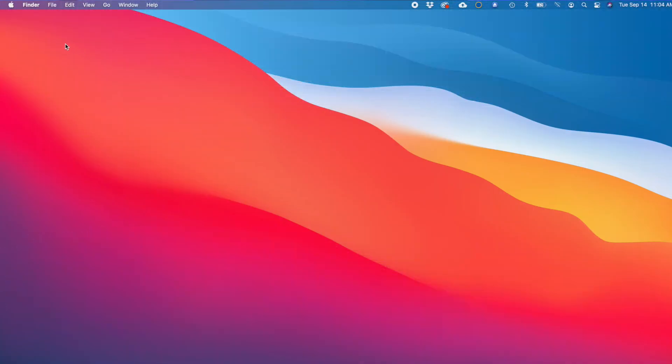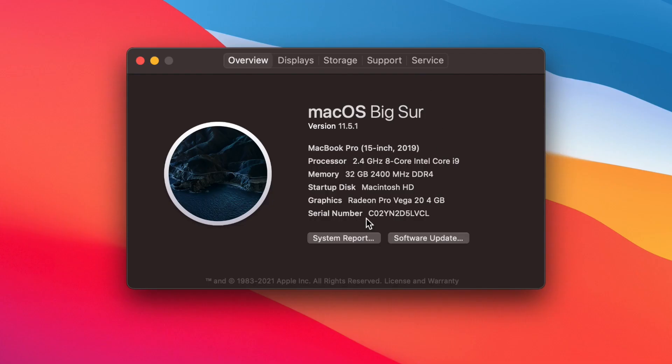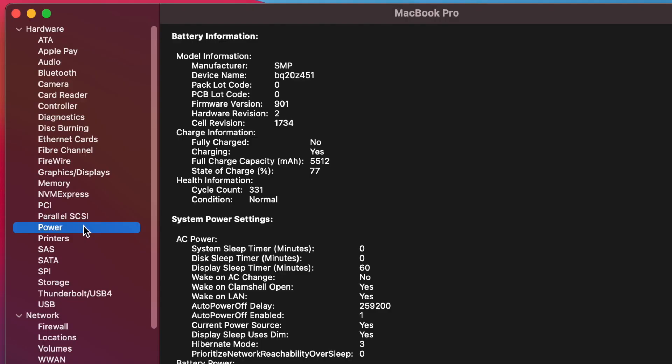To check your Mac battery health, go to the Apple menu and select About this Mac. Go to the System Report and select Power under Hardware. Under Health Information, you will see cycle count — how many charge cycles your Mac battery has had — and condition, the current condition of your Mac battery.